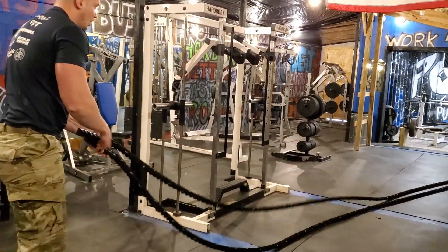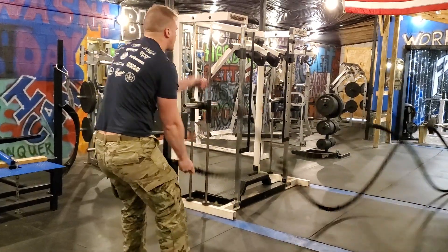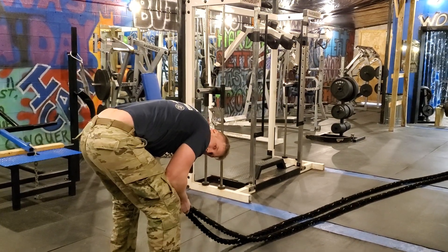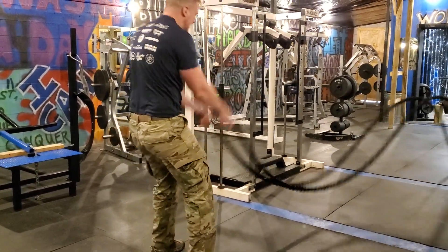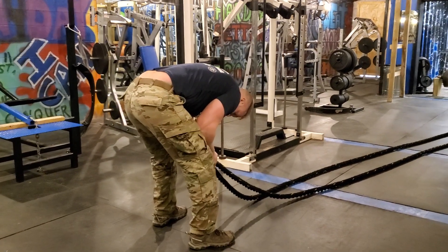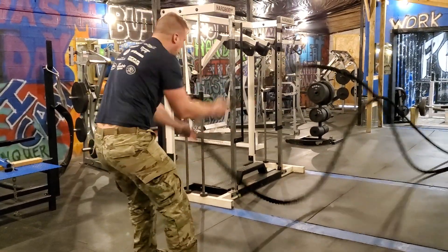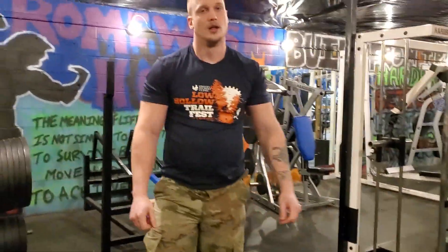You ready again? One second. Start. Stop. Give me some kind of countdown, man. Sorry. Start. Five. Stop. Halfway. Stop. Okay, we're good.